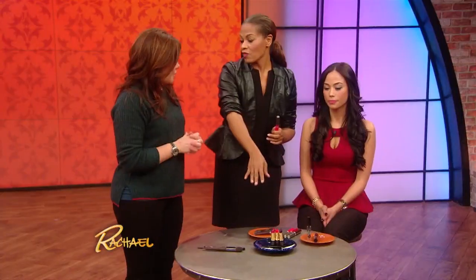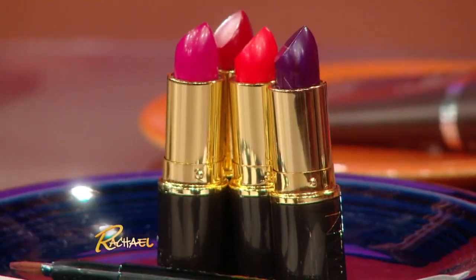But this is gonna really get you. These are the matte lips that are really in right now — they're very trendy.